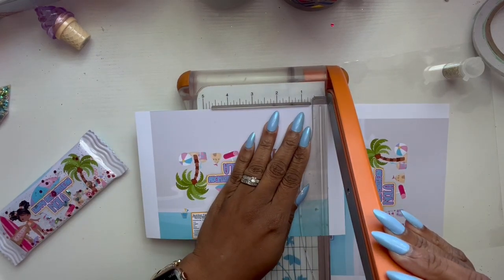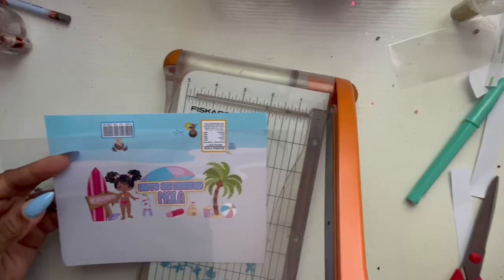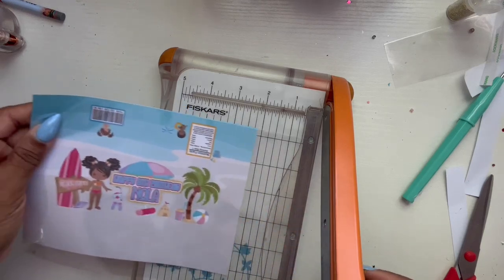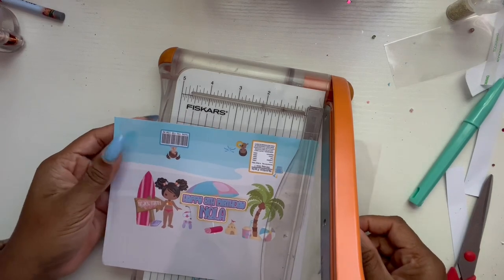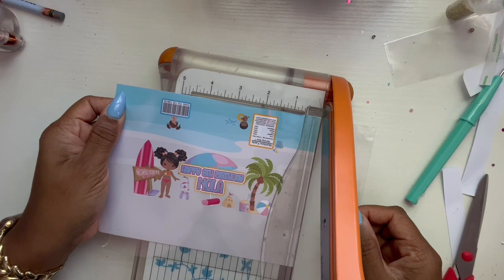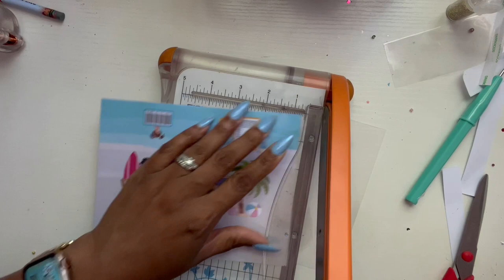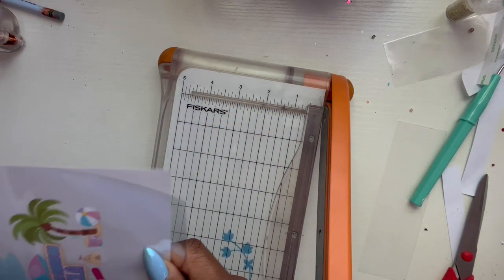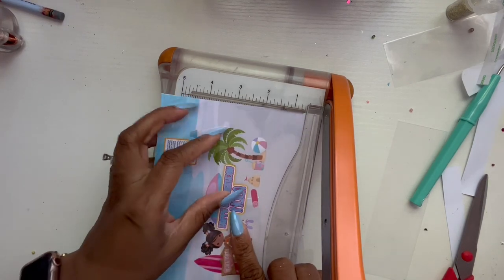I'm just making my cuts. After you cut your wrap out, you want to cut your bag — I cut the bottom side because it doesn't rip as easily. I cut it a little bit longer than the actual wrap, not a whole lot, just a little bit, and then this side as well. You can always cut off the excess if you don't want to use it.